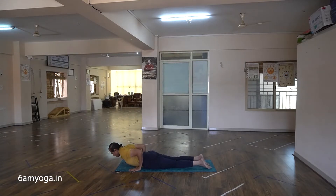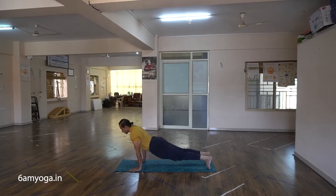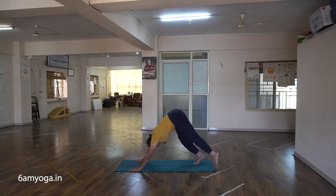Sapta — inhale, lift the upper body. Ashta — exhale and lift the back.